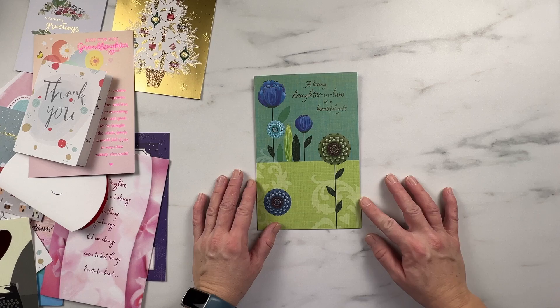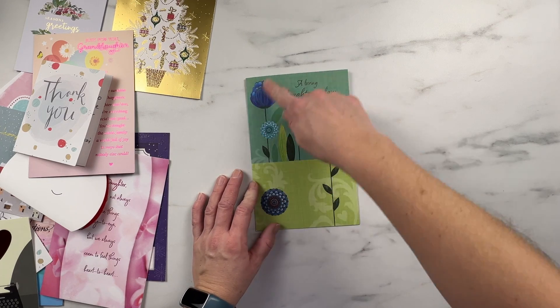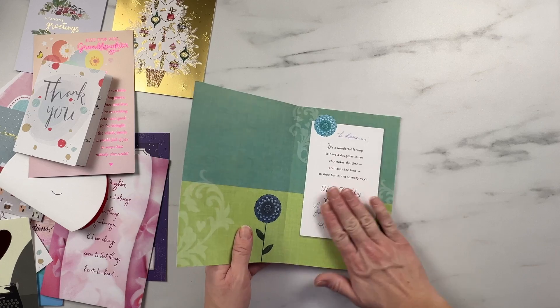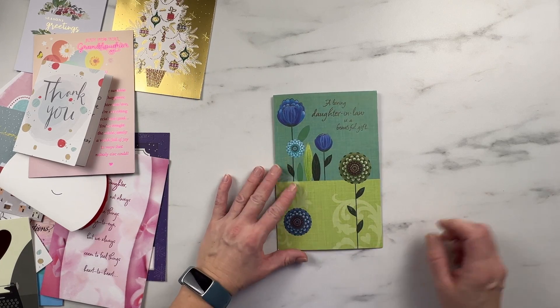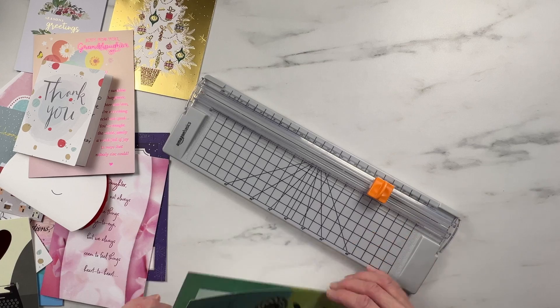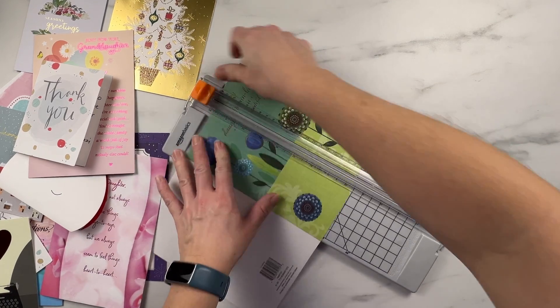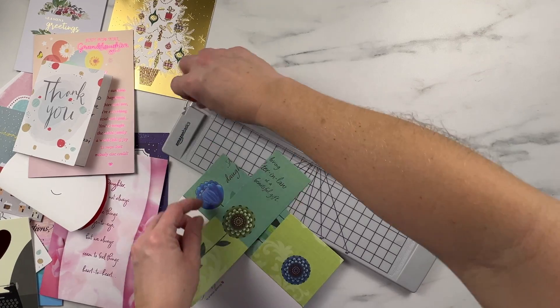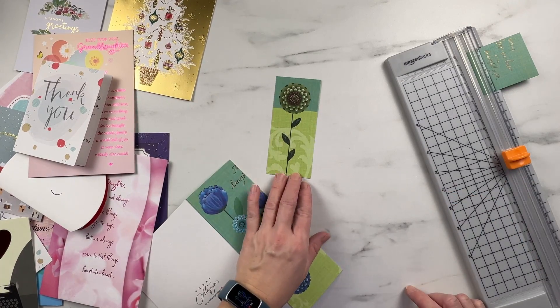I'm going to start with this card — it's a really cute card. I like these flowers, so I'm actually just going to make some bookmarks out of these flowers. I don't need the sayings in this one, and I don't need the sayings inside the card — I kind of just like the pictures. So I'm going to use my paper cutter for this one and cut the edge of this flower out here, like so. And then I've got one bookmark.